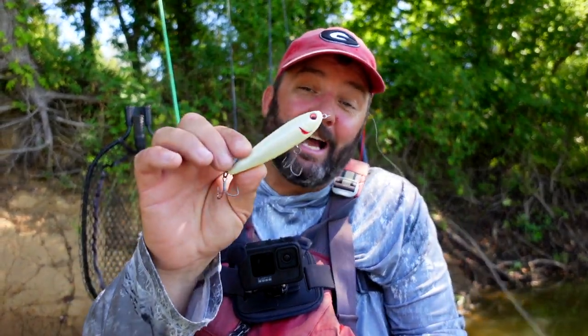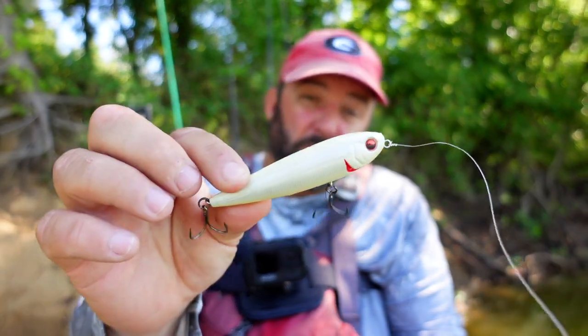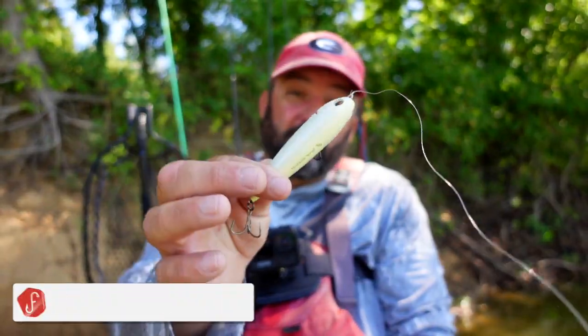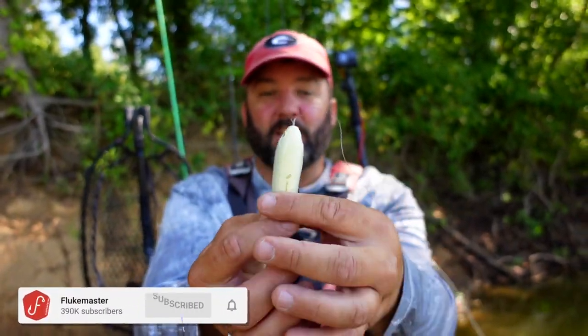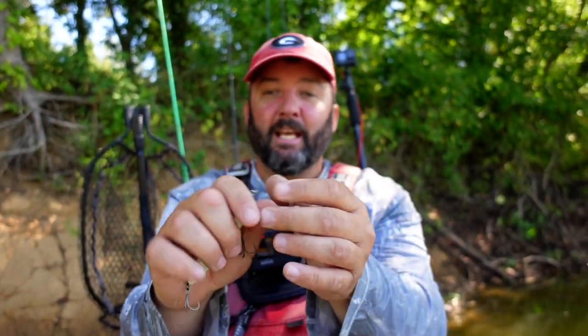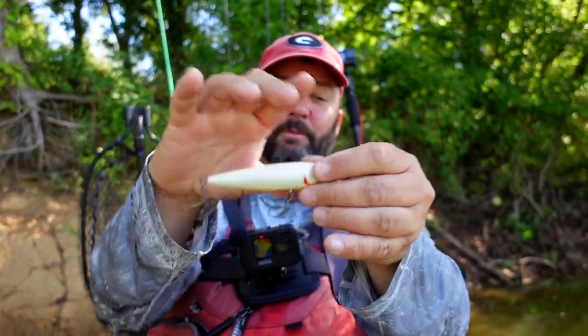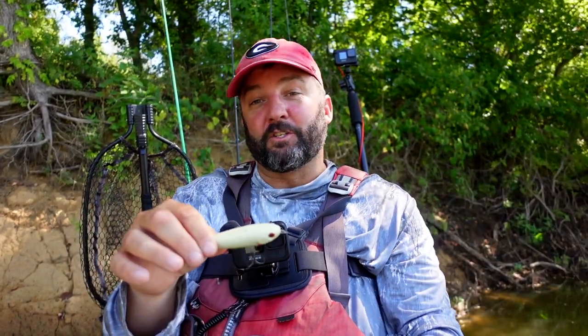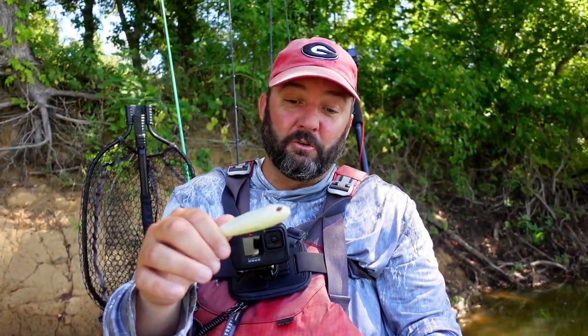What's going on guys, this is Gene Jensen and I want to show you how I fish a spook. A walking bait typically has a rounded nose with a tapering end, rattles, and two or three hooks. I've got 13 Fishing ones but I also fish Super Spook Juniors and whatever else I can get my hands on — I've caught thousands of fish on a Super Spook Junior, especially clear ones on blueback herring lakes.